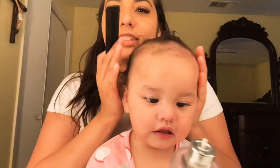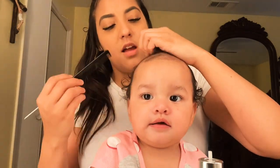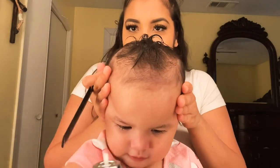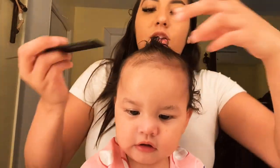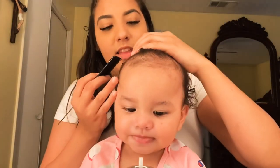Okay, so today we're going to do a super easy quick hairdo. If y'all don't have time to do a more extensive look, this is not going to be perfect lines or anything. So what we're going to do is just go fast. It's probably going to be like a five minute video.